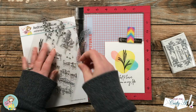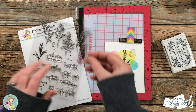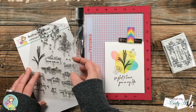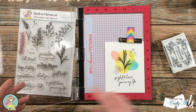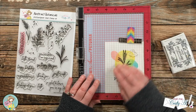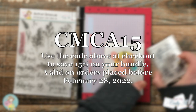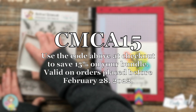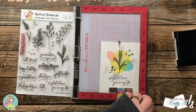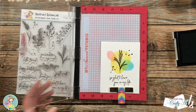This bundle — which includes a 6x8 stamp set and 2 coordinating stencils — retails for $36.98. The class that you can add on at time of purchase will be an extra $5 and includes that SVG file to die cut your botanicals. As a bonus and thank you for placing a pre-order, Jamie is extending a 15% discount. When you use the code on screen and purchase your bundle before February 28th, I have my link and that discount code in the description box below so you can just click on that, place your order, and wait for your new goodies to arrive.